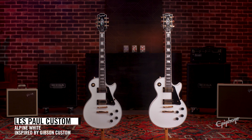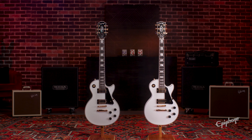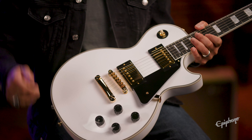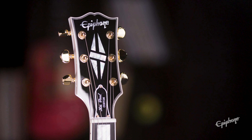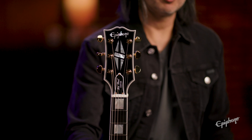Here we have the Epiphone Inspired by Gibson Custom Les Paul Custom in Alpine White. It has a solid mahogany body with a maple cap, a one-piece 50s Rounded C-profile neck, and genuine mother-of-pearl inlays on that ebony fretboard. It also features the Gibson open-book headstock, making it look even closer to the real custom shop model.